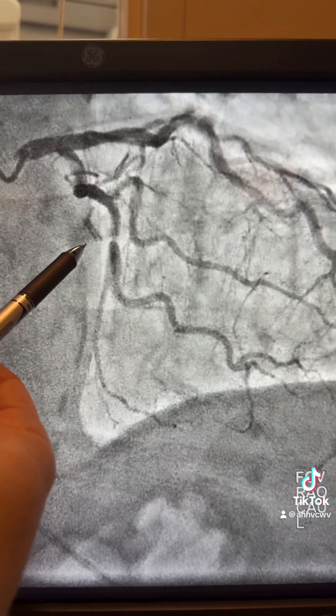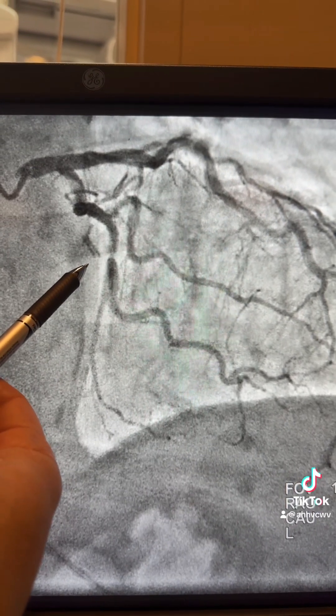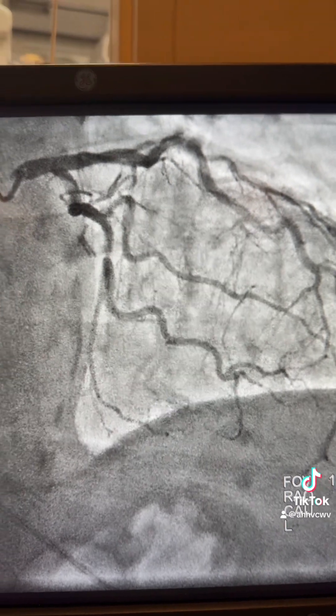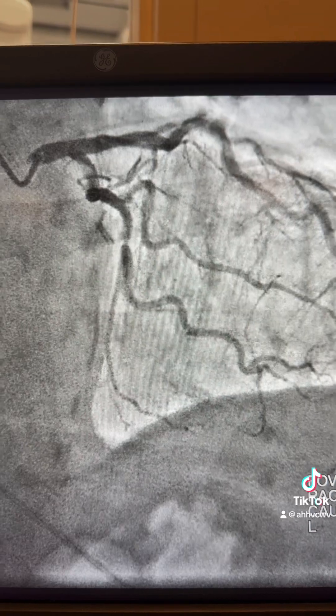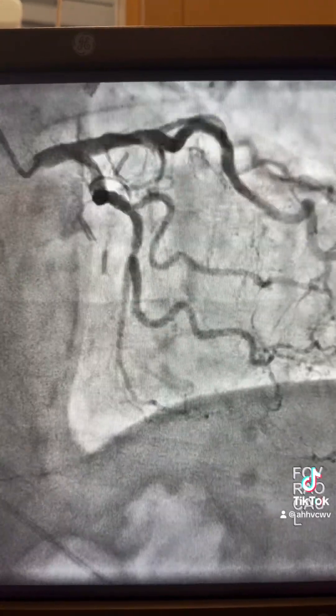Good evening. The case for today is a calcified Circ and OM, mid and proximal. I thought at first it was going to be just a simple, easy case. This is radial access, and as you can see, this is a non-slim person.